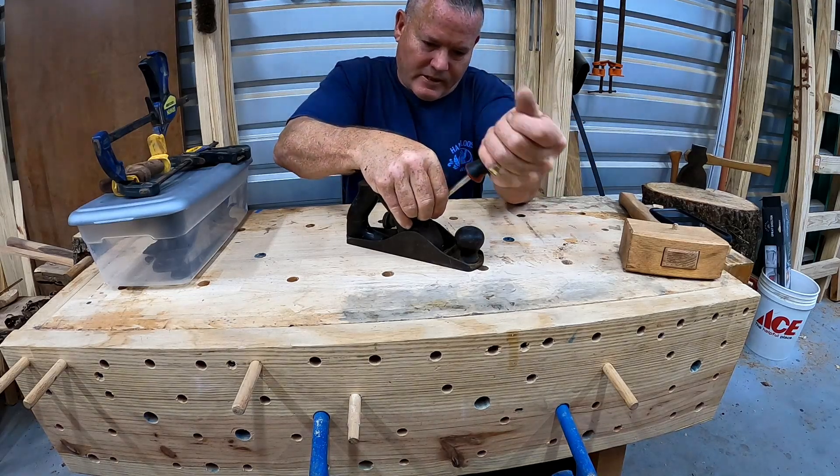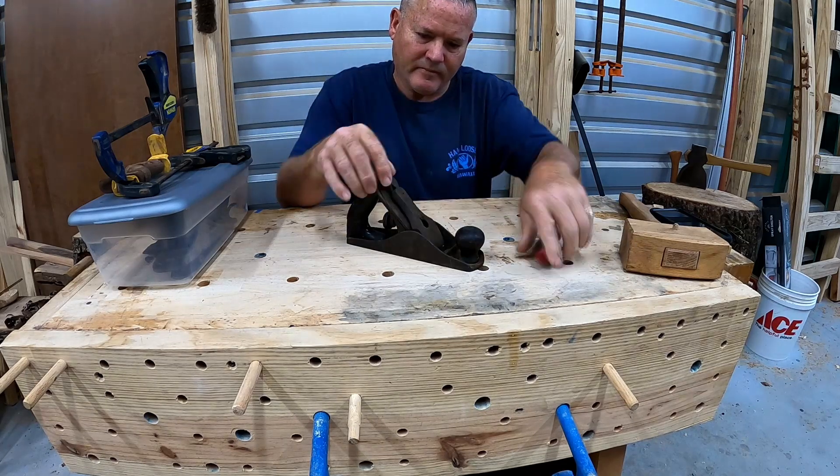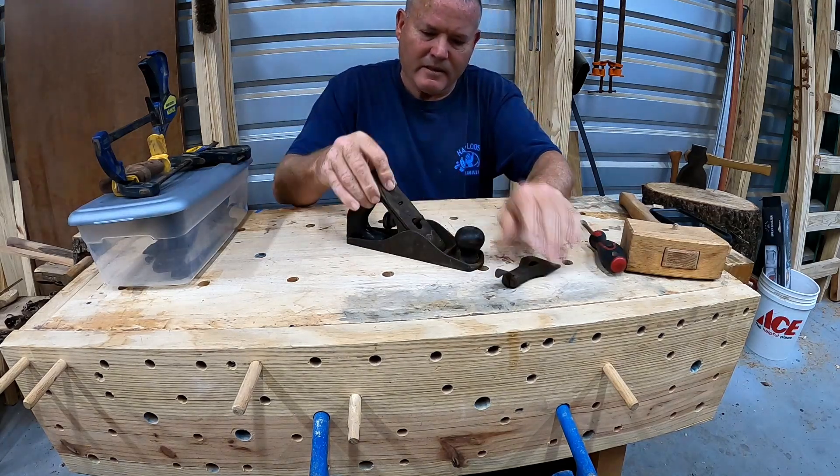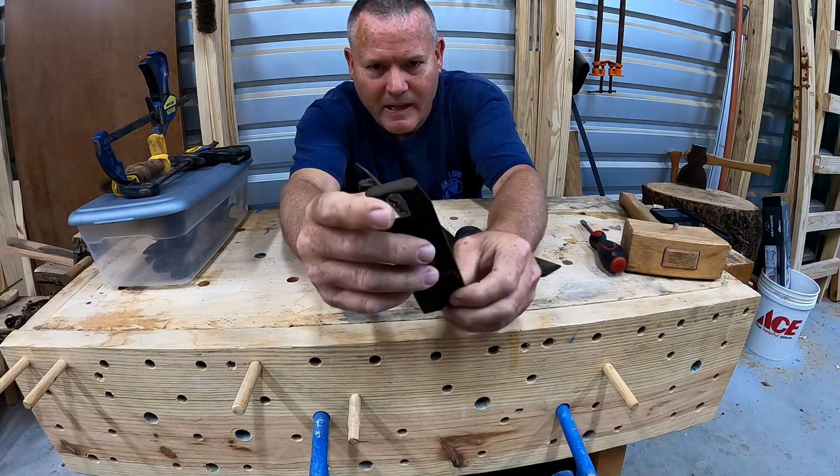Welcome to the video day podcast week. I'm going to go ahead and restore this number three Stanley. This is one that my uncle had gifted me and I don't have a number three yet, so I think I'm going to do a full restoration on this one.